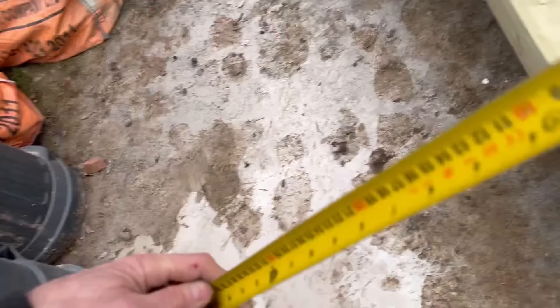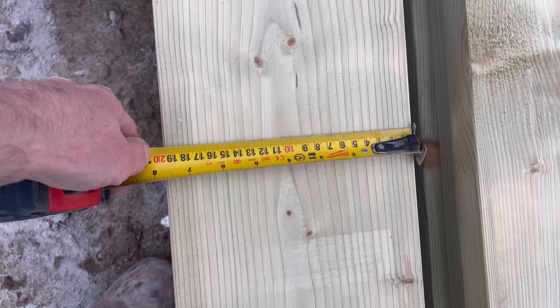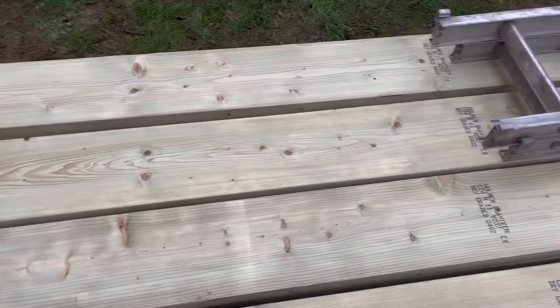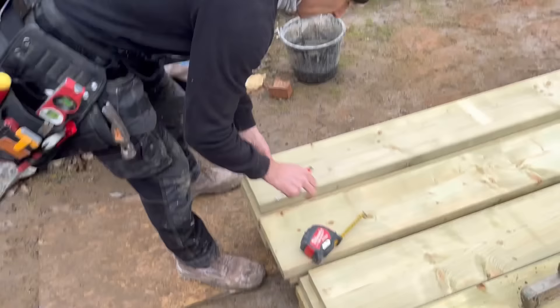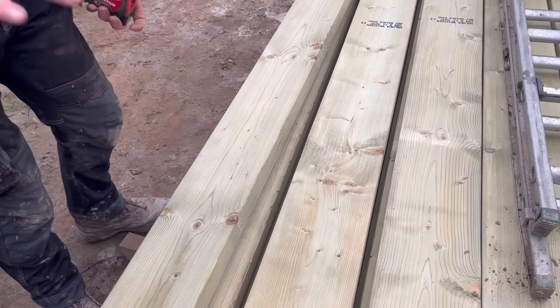I'm using 8x2, which in new money is just under 200mm. I'm going to go for about 65mm for my bird's mouth, because you can't go any more than a third of the timber depth. So I mark 65mm on the top edge like that — this will all become clear in a minute.